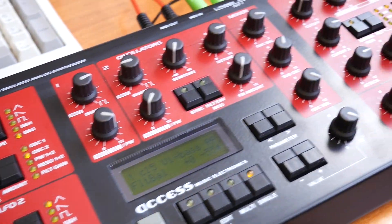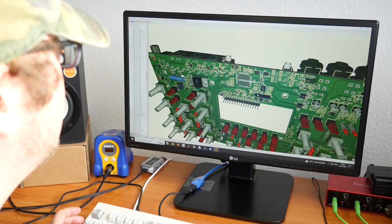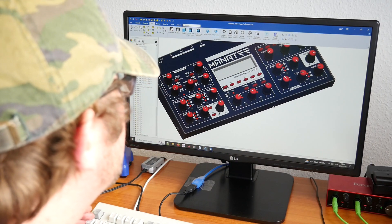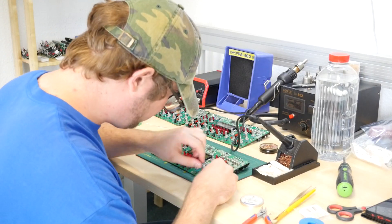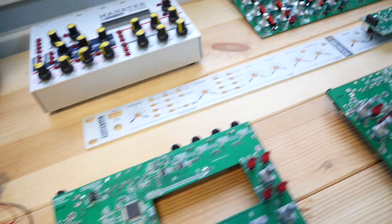Distilling the design essence from 2000's classics and blending it with a modern approach to synthesis and workflow, three prototypes based on different engines, hardware architectures and user interface concepts were made. Numerous ideas were evaluated until it stabilized to this.